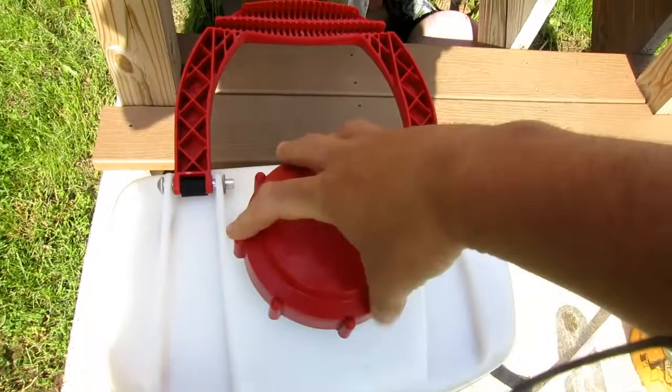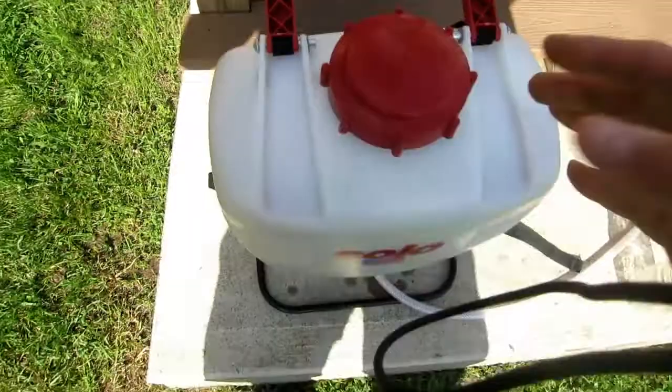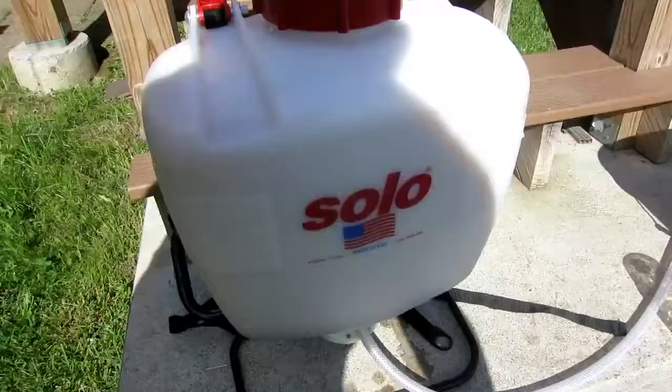Cap up the backpack sprayer and give it a good shake before heading out to spray. You can see a lot of the stuff settles at the bottom, so it's definitely important to shake as you walk. Keep it mixed and it'll be good to go. Alright, that's the Holistic Orchard spray.